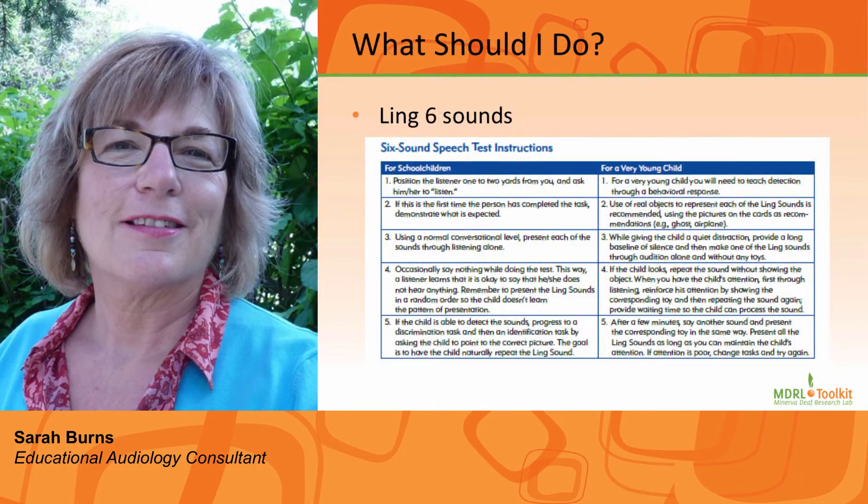What do you need to do to check the equipment? For the younger student, I would suggest doing the Ling 6 sounds in the morning and after lunch each day. These six sounds are speech sounds that need to be repeated by the student, and they give us an indication of whether the equipment is working.